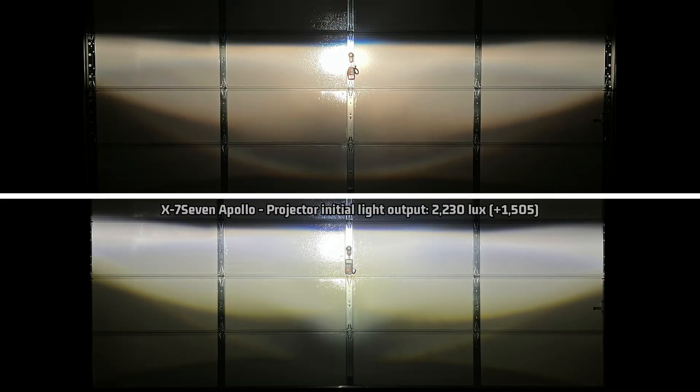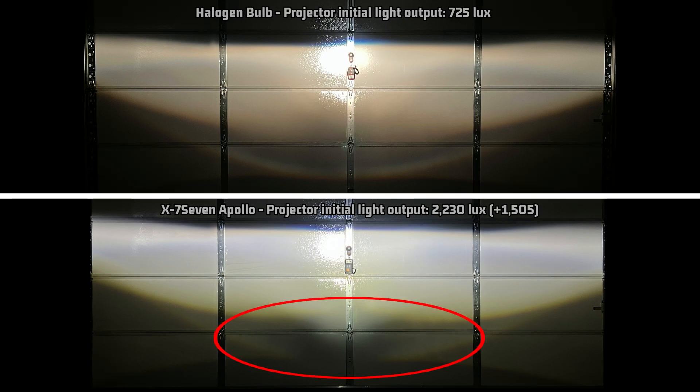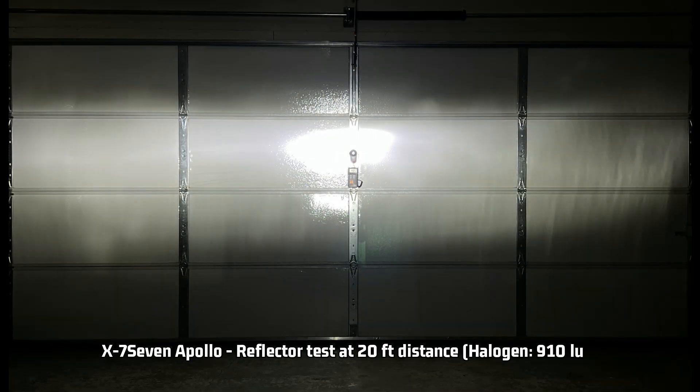Looking at the projector light pattern compared to stock, for being that bright it still controls the light pretty well — nothing really jumping out at me of concern. The common weak spot isn't terrible at all. The light band does seem slightly narrow on the vertical dimension, but this may be dependent on your particular headlight housing. As always, use and aim with caution.